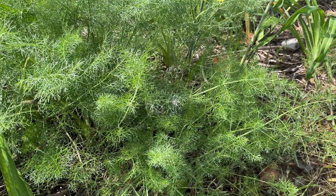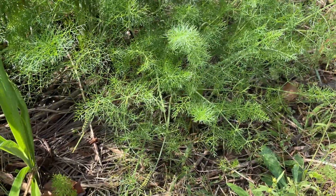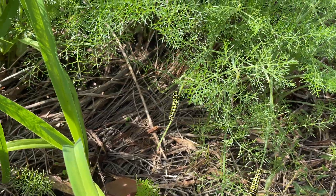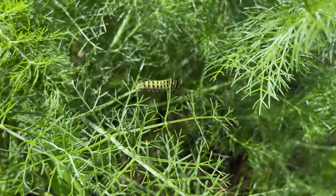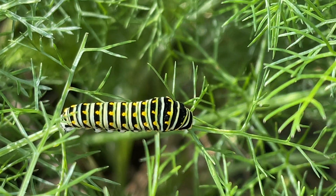The black swallowtail lays eggs on fennel, and we have several fennel plants in our yard. Today I spotted four of them, so I'm going to zoom on in. You have to look around the plant for a while to find them because they blend in with the plant.